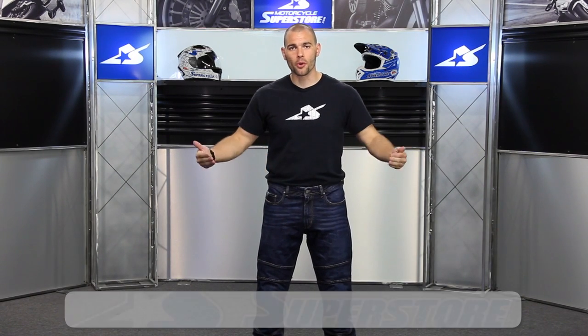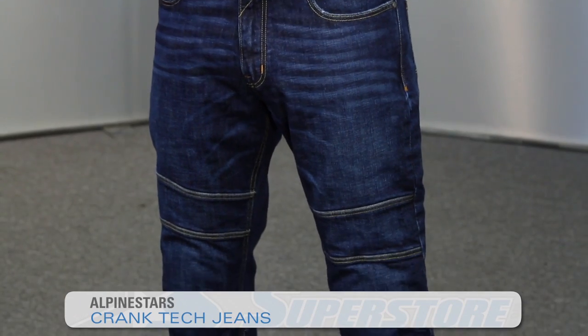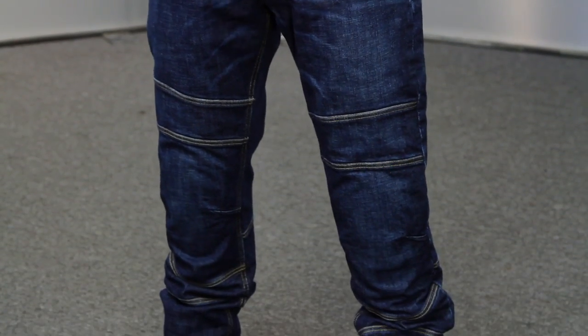Hi, I'm JC at Motorcycle Superstore. I'm wearing Alpinestars' new Crank denim jeans. These are going to retail just under $250. There are a couple different color options.